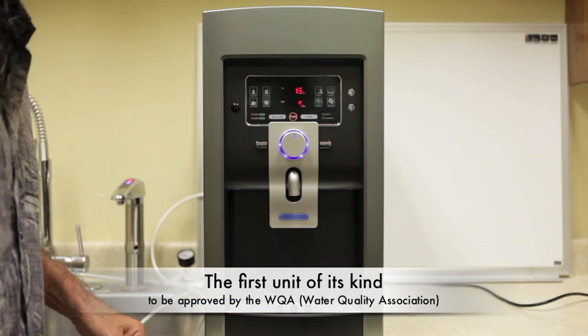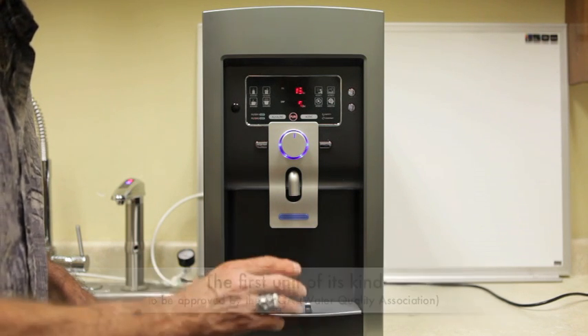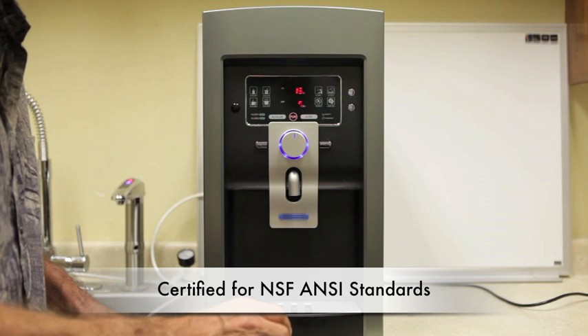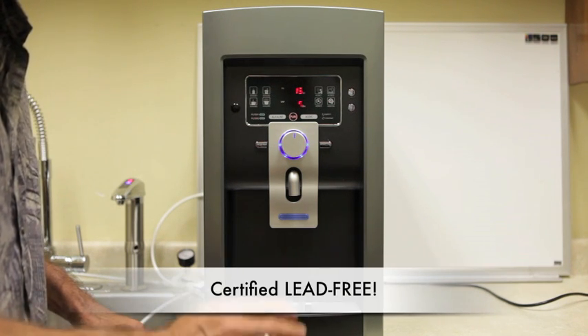It's the first unit in the world that's approved by WQA, which is the Water Quality Association, and it's certified for NSF ANSI standards — again, it's the first unit like this. It's also certified lead free.